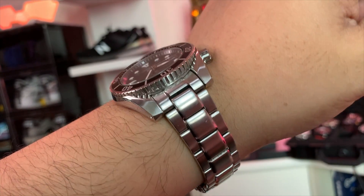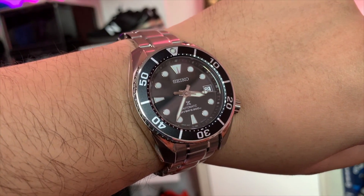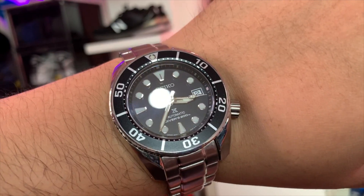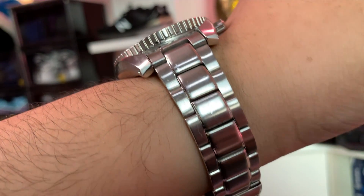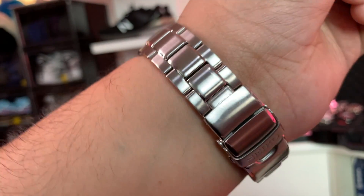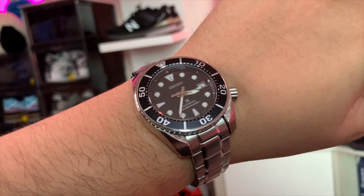Apart from that it's kind of chunky, especially if you take a look at the case in proportion to the 20 millimeter band that it has. The reason why I love the Sumo apart from the aesthetic is that they just feel great on my wrist. I usually wear bigger watches than smaller ones — I have kind of a big wrist — so the Sumo line has always been a favorite, and today we're going to add two more watches to this collection of mine.